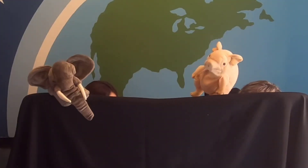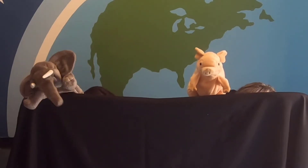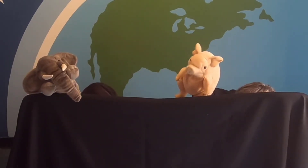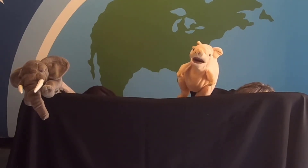Piggy! Yes, Gerald? I think someone is looking at us. Hmm, someone is looking at us. Who is looking at us? A monster? No! It is the audience! The audience is looking at us! How is the audience looking at us? The audience is looking at us with their eyes!